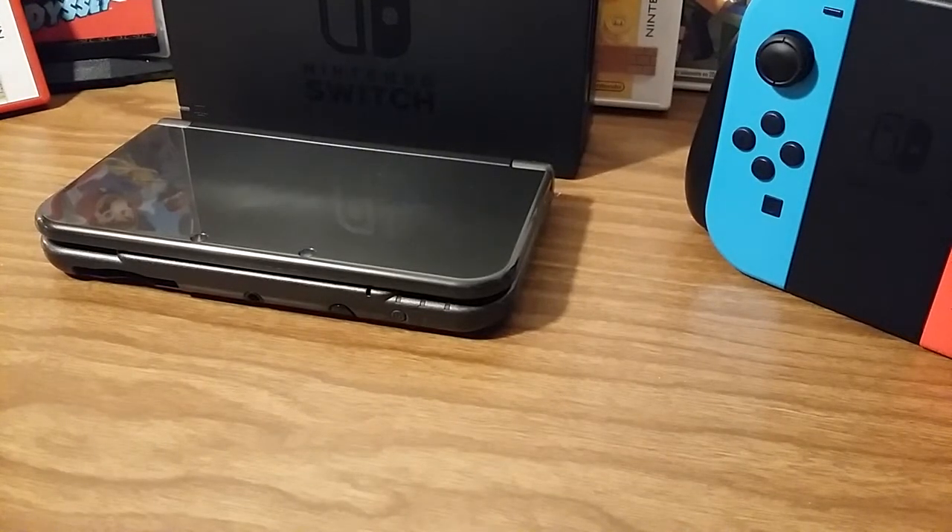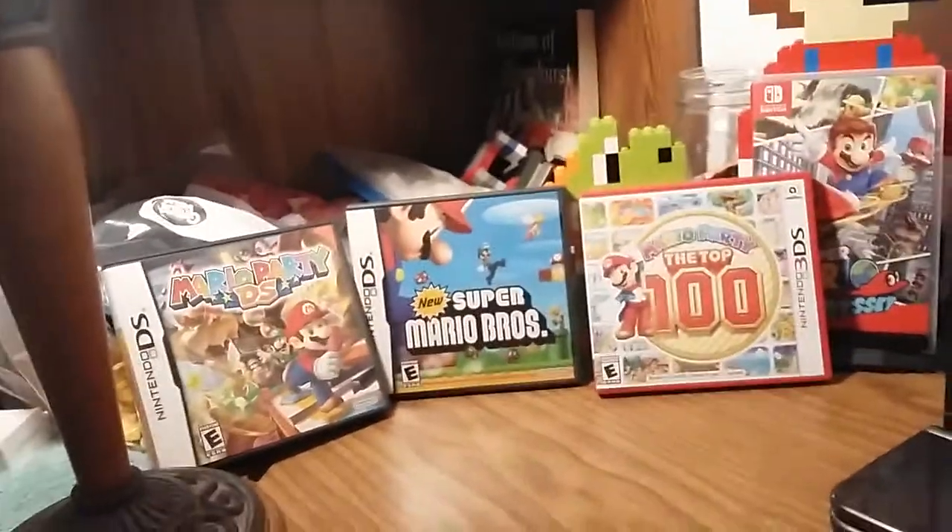Hey guys, I am making this video because I have multiple friends that are having issues with their Nintendo Switch and their Joy-Cons. Their Joy-Cons will either desync or the thumbsticks will wander around and it won't let you move like you're supposed to.